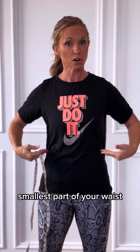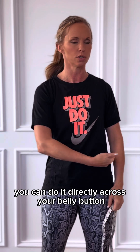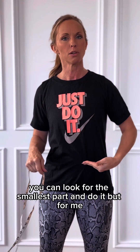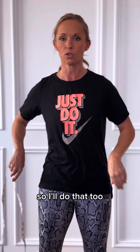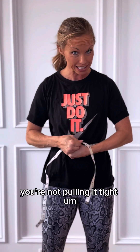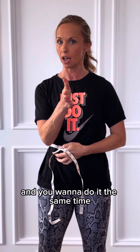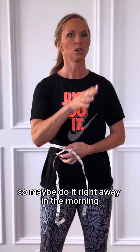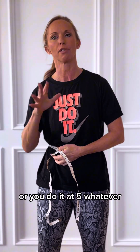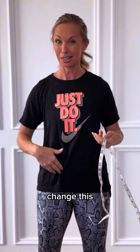Then we'll go from the smallest part of your waist. I always do it right above my belly button, but you can do it directly across your belly button or look for the smallest part. For me, straight across my belly button is the easiest way to remember it. Again, you're not pulling it tight. You want to do it at the same time every time you measure yourself — maybe right away in the morning, at noon, or at five — because food will change this measurement.